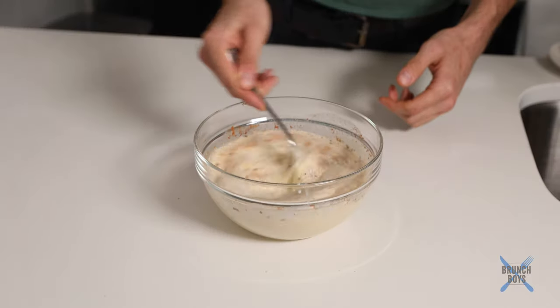I didn't add sugar. I feel like normally you might go with cinnamon sugar, add a little bit of sugar to it, but because the pound cake itself is already sweet, I didn't think you needed to add more sweetness to the batter itself.